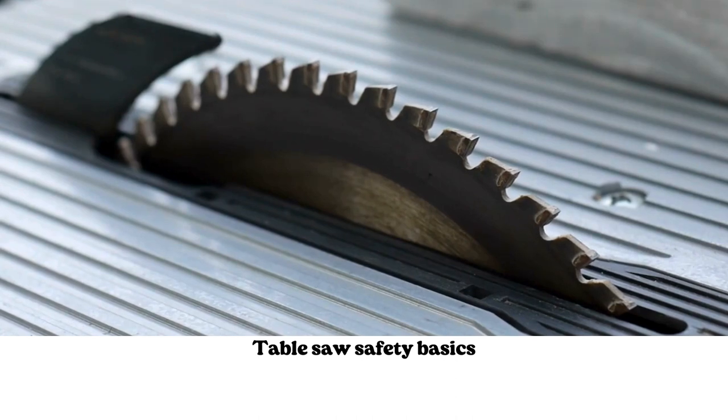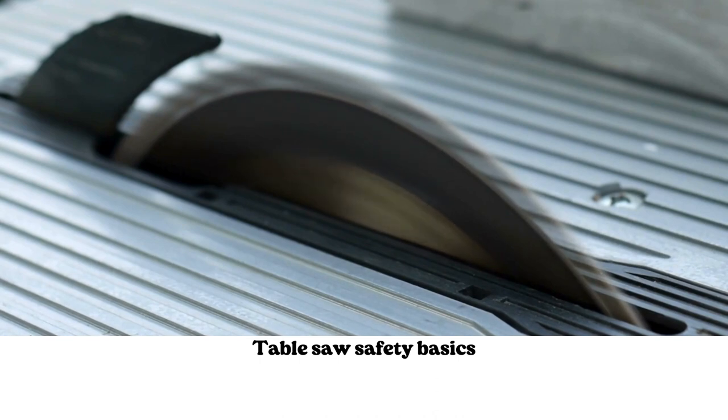The table saw is the heart of many, possibly most, woodshops. In this video, I'm going to cover some table saw basics with an emphasis on safety. The table saw is a great tool, but you need to use it properly to avoid any potentially dangerous mishaps. The fingers you save will be your own.